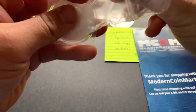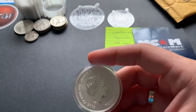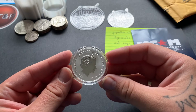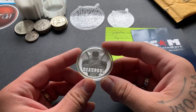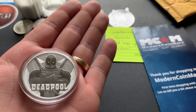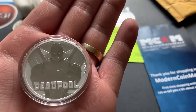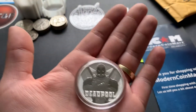I bought this from Modern Coin Mart. Here's the front of it guys — beautiful Queen Elizabeth the Second, 2018, one ounce. The series I'm going to be collecting is the Marvel series. Deadpool is my very first one, which happens to be my favorite Marvel character — awesome! I think my next purchase I'm going to try to get the Spider-Man one, which is the very first one and the most expensive. I want to get it before it goes up anymore, because it keeps going up in value. But yep, that was my eBay bucks purchase.